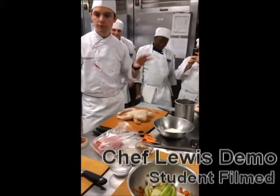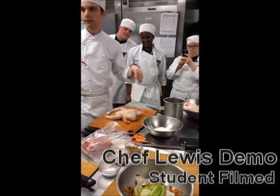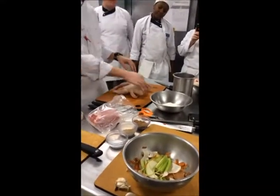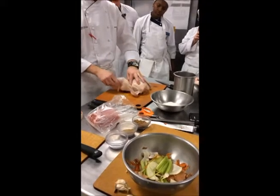First thing we're gonna do is roast these birds. We gotta talk about how the bird is laying. The way they're packaged, they're wrapped up, often crunched together, and sometimes even the wishbones are broken. What we're gonna do is turn the hips and start stretching them out.